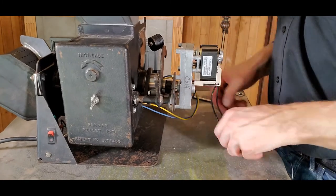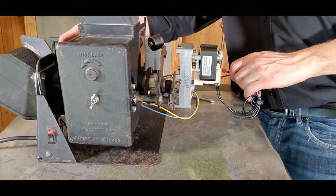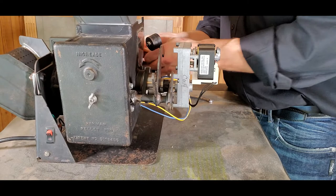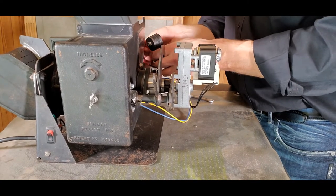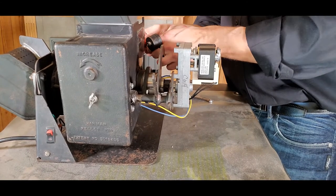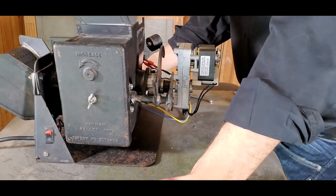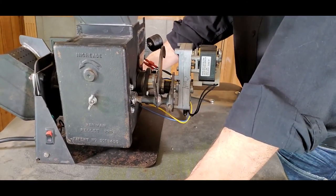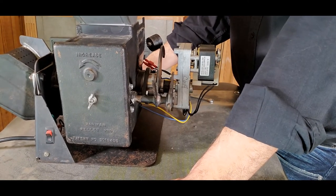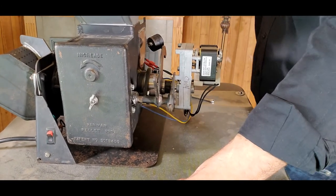Now that those are snugged up, take the black lead wires and connect them to the lead wires coming through. Again, it does not matter which connects to which. Oftentimes you'll have a black and a white wire, but polarity does not matter here. Make sure you've got a good, secure connection — and that is the replacement of a Harman direct drive auger motor. Any questions regarding your unit or need further tips, just leave a comment below. We're always happy to help and look forward to seeing you on the next session of Pellet Tech 101.